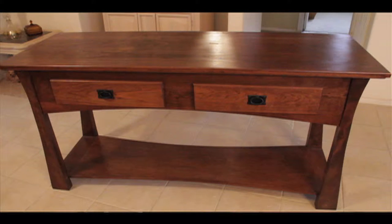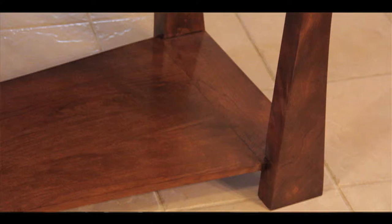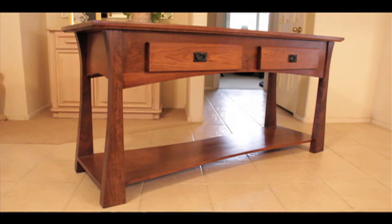The Queen Council table is like a sofa table. It can be used at an entryway, backed up against a sofa, or up against a wall. It could be used in a lot of different applications, but it's a large sofa table.